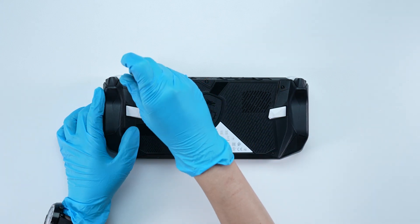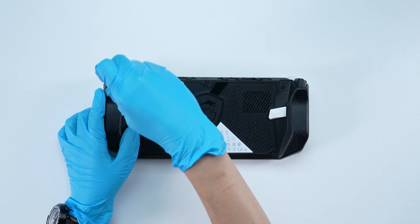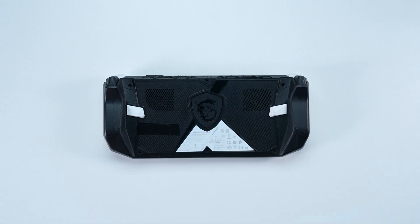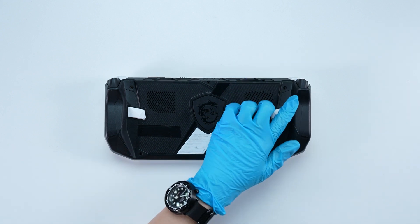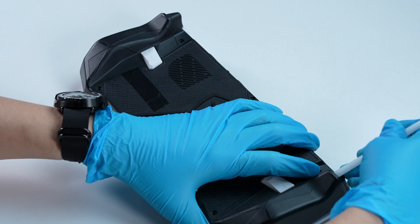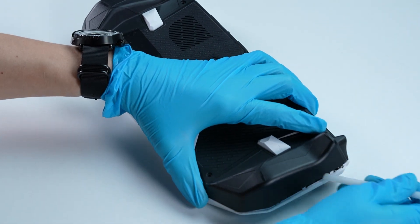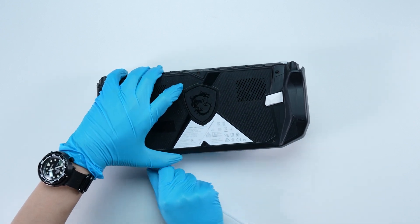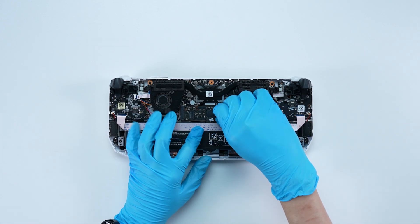Using the screwdriver, unscrew the back cover of the CLAW. The CLAW contains a total of 6 screws. After removing all the screws, use the plastic prying tool to lift the bottom door from the upper right corner side to detach the hook. Then gently detach the hook along the edges from right to left to remove the back cover. Remove the battery cable.